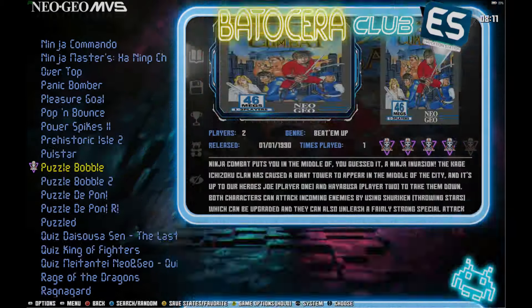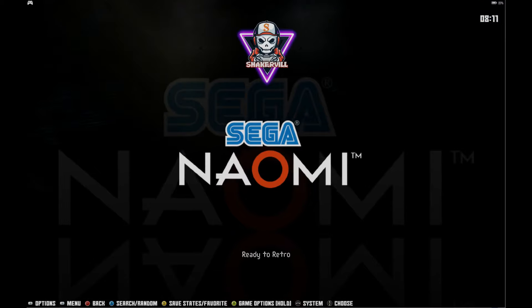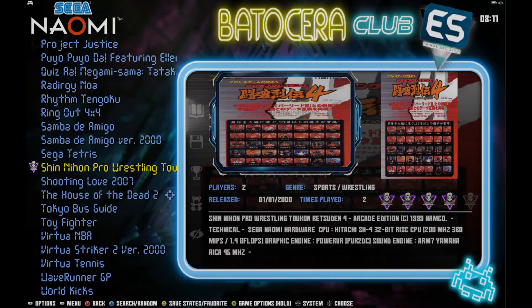That's a little PSA — public service announcement — that you could build this on your own if you want. But at this price, I think a lot of people are just like, 'I'd rather just get this and plug it in and play.' I get that. So let's see exactly what you're getting.